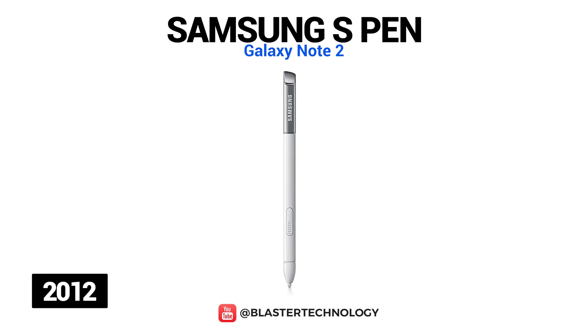Another interesting feature was Easy Clip, which works by pressing and holding the S Pen button. With its help, one could quickly outline and crop content from virtually any screen and then pass on these crops to email, note-taking and image processing apps.